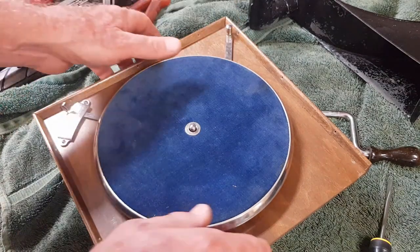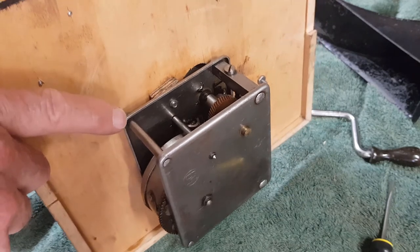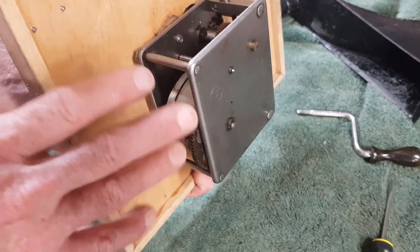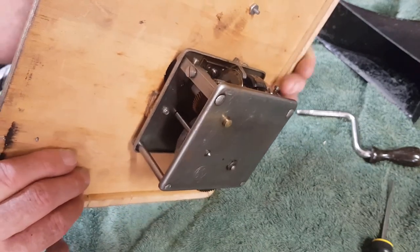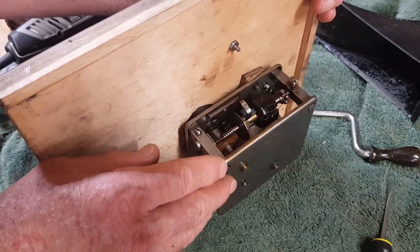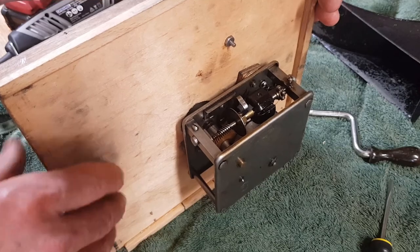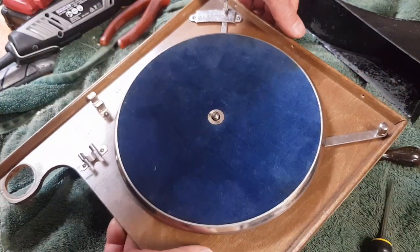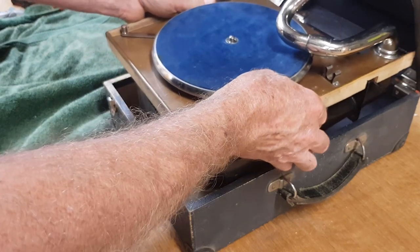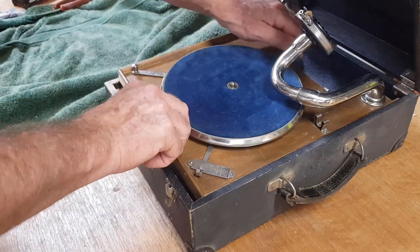I've already put the nut back on — I was fairly confident that was going to be right. I'm just going to put a little bit of grease on the gears. If we were restoring this I would pull it all apart, wash it all up, check the condition of the springs, and grease all the points properly. But as it's still working well, nice and quiet, with no physical damage, I'm just going to smear a little bit of grease on a couple of the obvious moving parts. Our main job really here was to fix the brake, and I think we've succeeded.